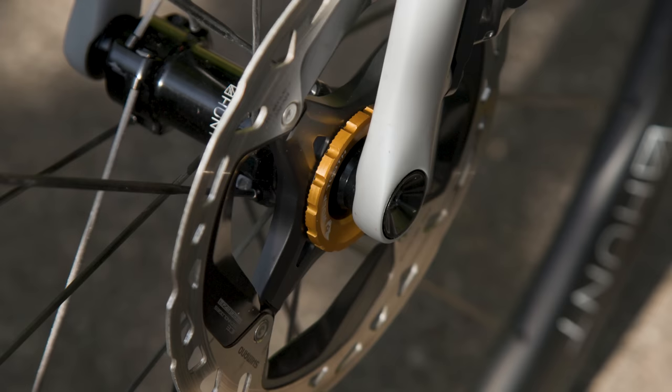The pedals are my old Ultegra ones — they've been absolutely fine for me for years — and the crank is a 4iiii unit on the non-drive side. My computer of choice is the Garmin Edge 840 Solar, which you can watch my review of up there, and I've mounted it via the plastic band-on mount because that saves weight over an out-front mount.